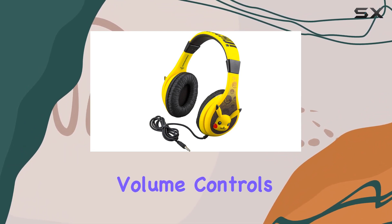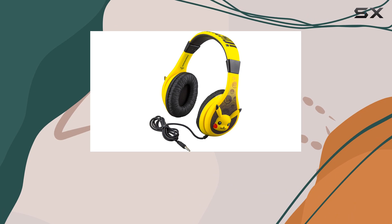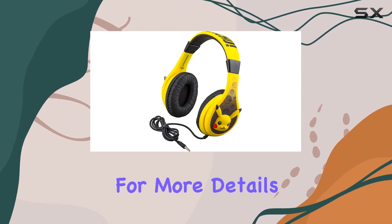One standout feature is the built-in parental volume controls — it's a game changer, ensuring kid-friendly sound levels in any environment. Just slide the switch for a customized sound experience. Check the back panel of the packaging for more details on adjusting this feature for iOS or Android devices.